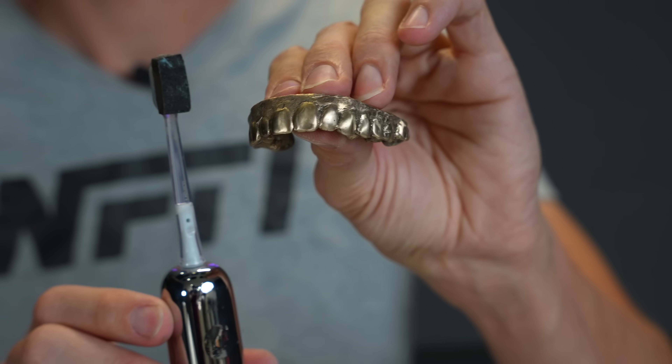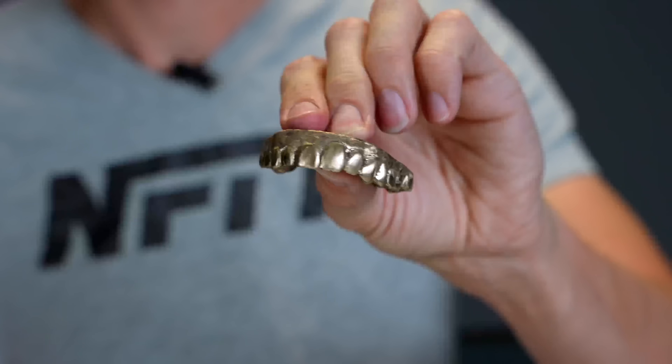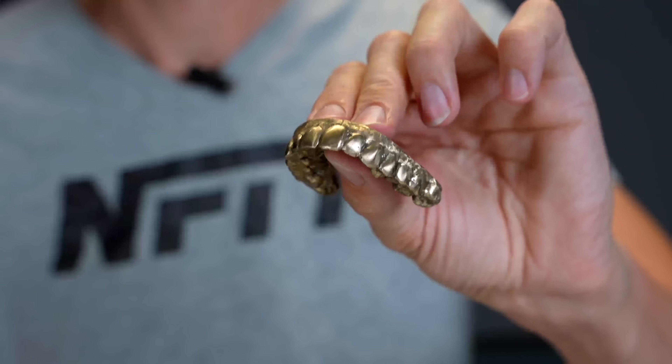My modified sanding attachment for the toothbrush actually worked surprisingly well for getting into all of the nooks and crannies. I know it's meant to do that when it's cleaning, but sanding is not really its primary purpose — but it did a great job. Now I am going to use this to help with the polishing a little bit, but that's going to be like the detail work. I've got to take this to a more industrial polishing machine to really bring out the shine of these teeth.